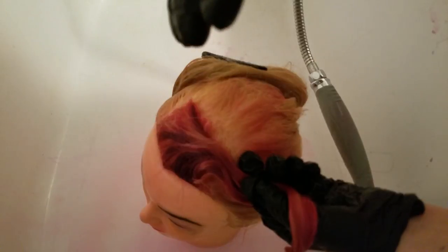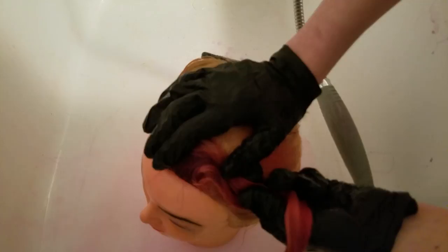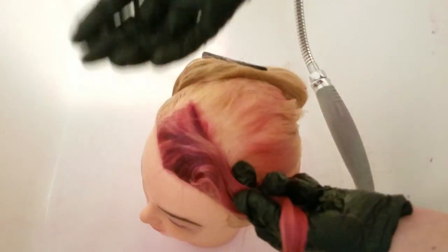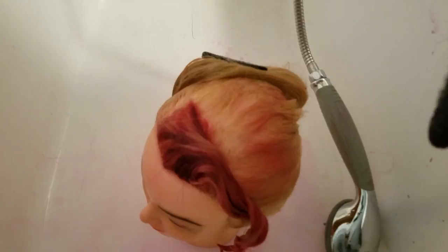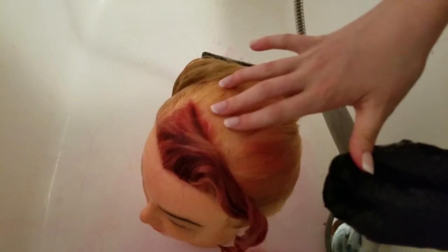I think we've rinsed out the majority of it — it's still a little bit coming out. I'm going to rinse the rest of it off camera and then go blow dry it because I want you to see what it looks like completely done. I will be back to show you the finished product. I'll put 'fail' in the title if it does not work, so you don't have to watch not knowing.